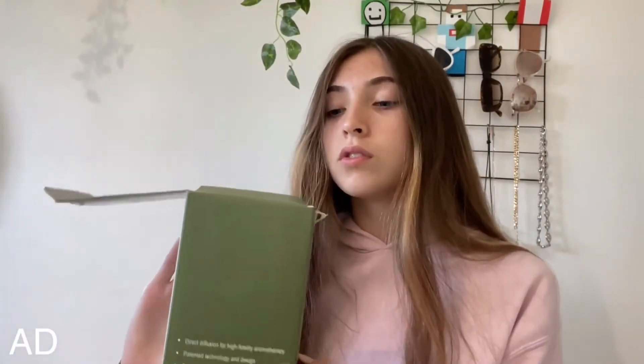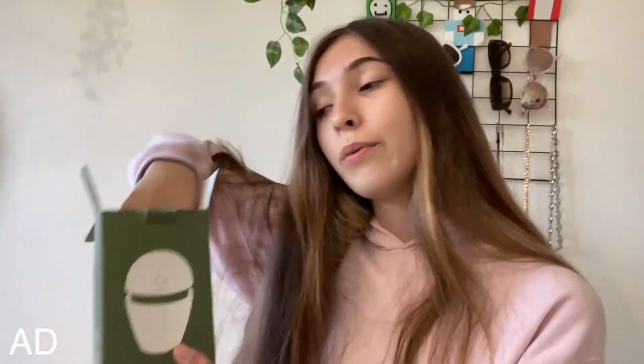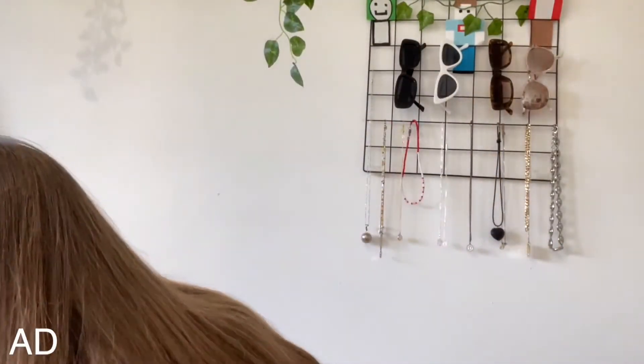Let's get started and open up the diffuser. On the top there is a little box, and inside this box we have some instructions on how to use it and then the charger. In here we have the actual diffuser — it looks really cool.